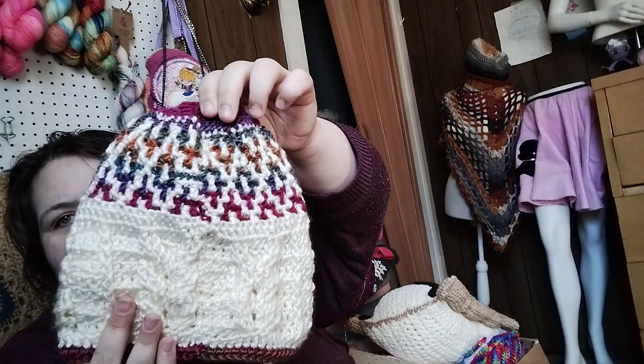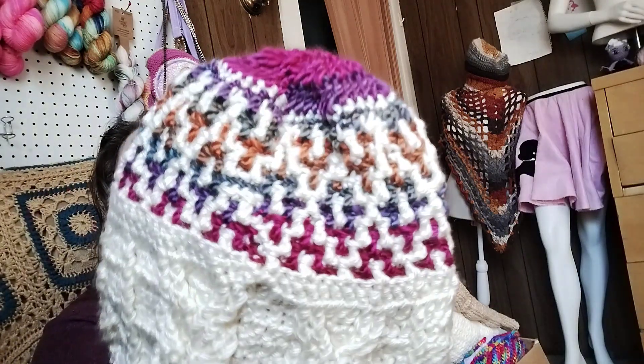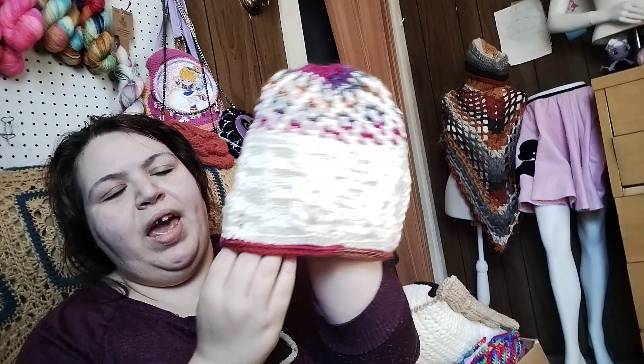This yarn is - give me one second - it's Caron Simply Soft. So this one is just cream in the Caron Simply Soft. And so I'll have to put the little wooden eyes right there. And the multicolor is Loops and Threads Faucet - I forget the color, it's really pretty. It's pink, purple, and then it had like orange and blues in it, but it changes. So that is what I did. I love love love this. And then I just trimmed off the bottom with half double crochets.